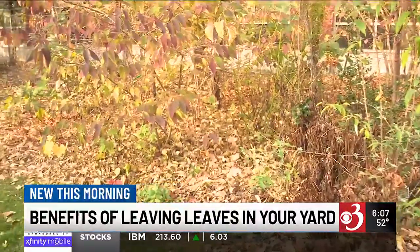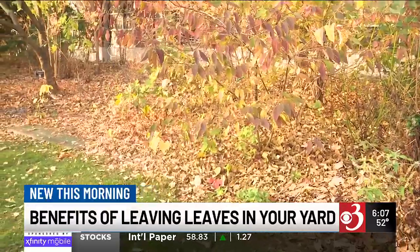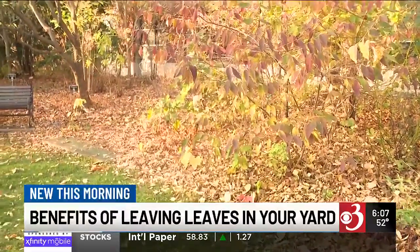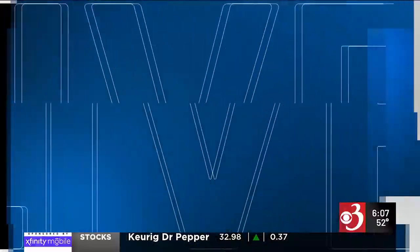With leaves in your yard, Haliba suggests mowing them into smaller pieces to give grass room to breathe. She says you should also mow leaves with fungal spots on them to speed up decomposition and prevent potential spread. And if you do opt to leave your leaves, come spring make sure you do rake those up once temperatures get to a consistent 50 degrees to allow grass room to breathe.